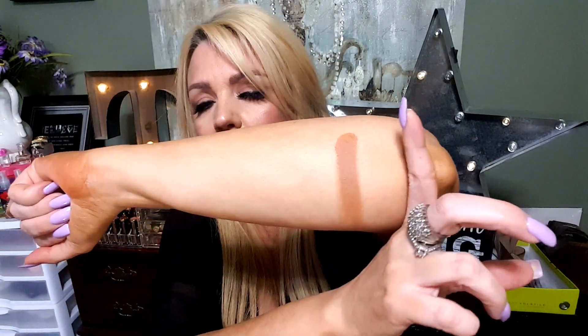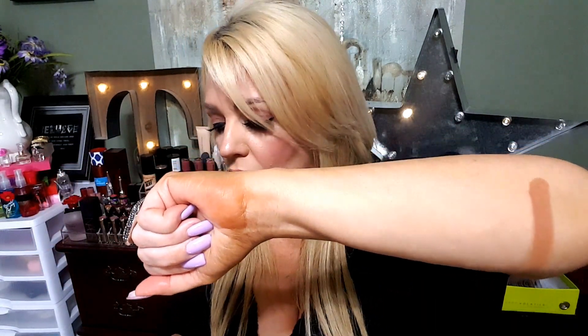The first shade is called Sweet Tea and I'm gonna swatch it for you guys. I'm doing it underhanded because it feels more smooth, like your face. This is Sweet Tea — it is not as shimmery as I thought it was going to be, which is very cool. That is Sweet Tea — it's very, very pigmented, very beautiful.